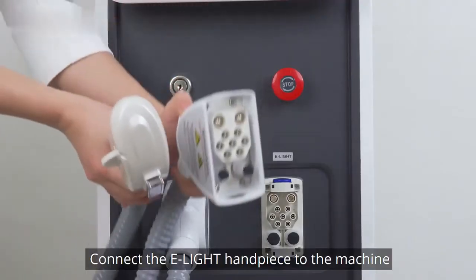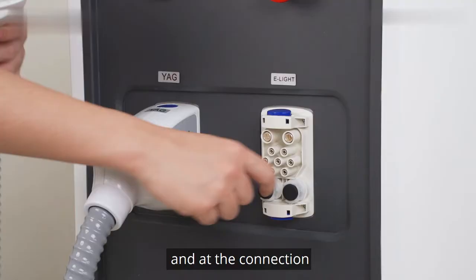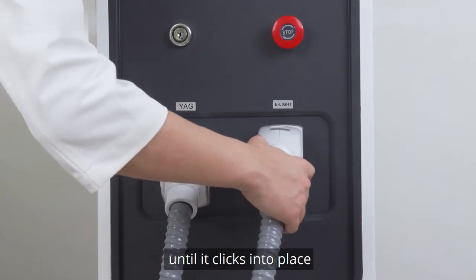Connect the ELITE handpiece to the machine. Remove the black rubber caps on the connector and add the connection. Insert the connector aligned with the small holes and push the connection until it clicks into place.